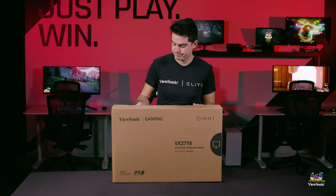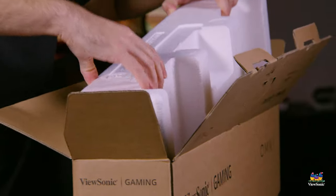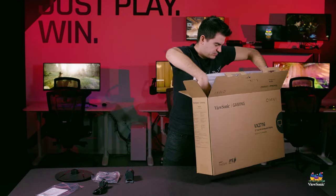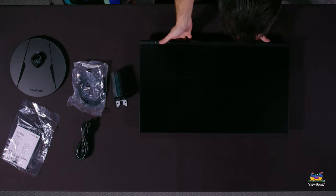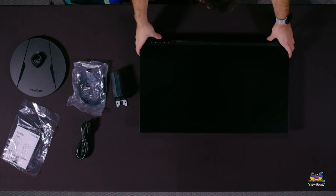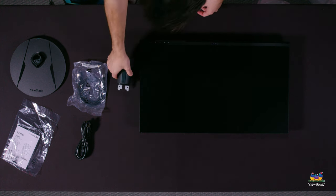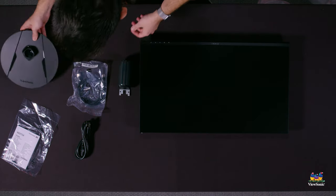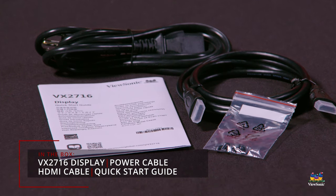Pulling everything out of the box, you should have the panel itself, which is the 27-inch IPS panel, a cylindrical piece which is the upright for the stand, and a round piece which is the base for the stand, as well as an HDMI cable, a power cable, and a quick start guide.